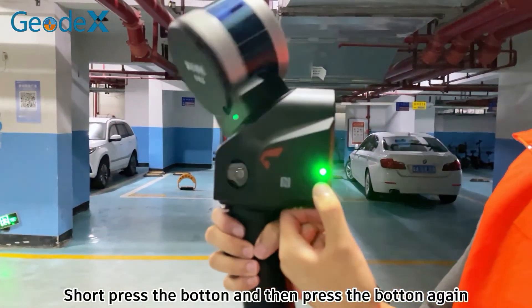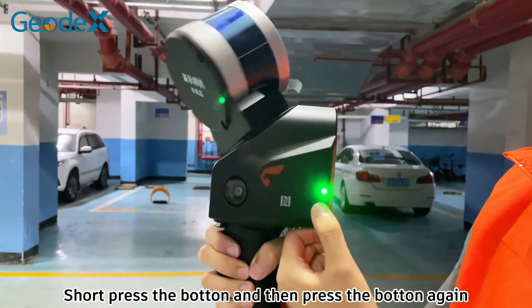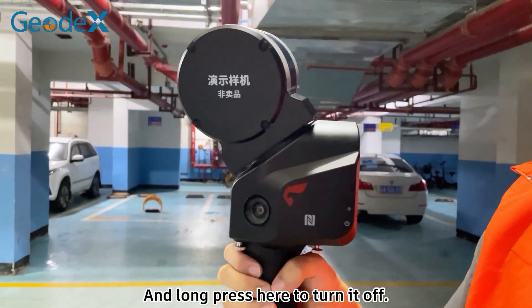Press the button, and then press the button again and long press here to turn it off.